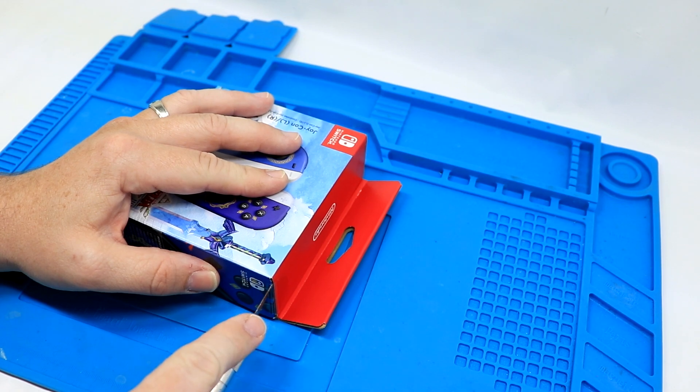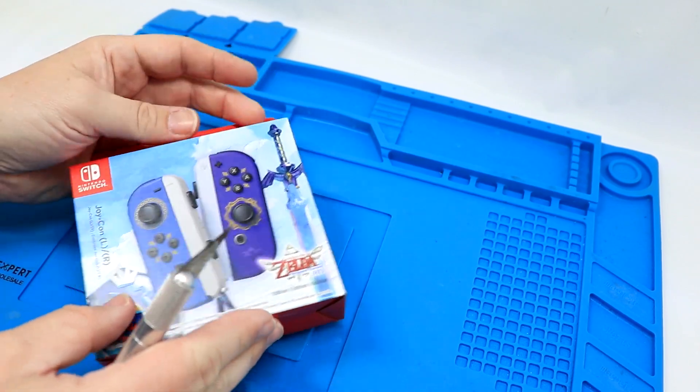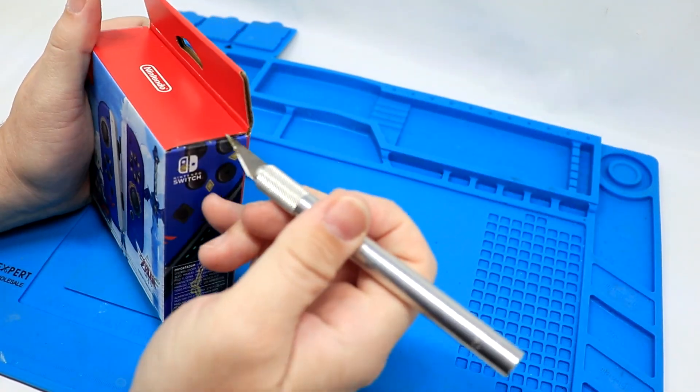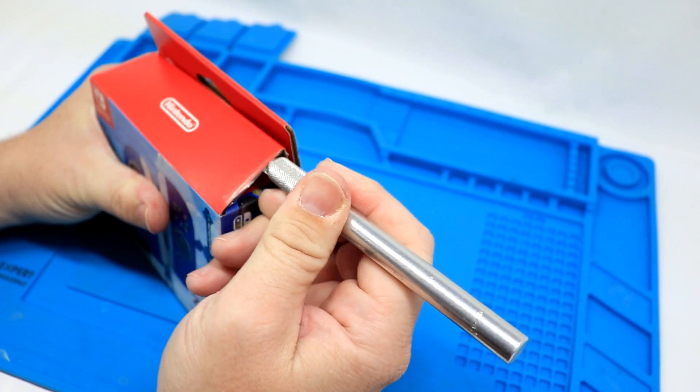Do not pay scalper prices — you're going to hear me say that over and over. They're just not worth it for, quite honestly, just a different color of Joy-Con. I do want to make sure I don't tear the box, so I'm going to put the blade on there and pop that up. There we go.